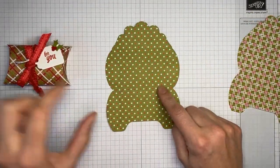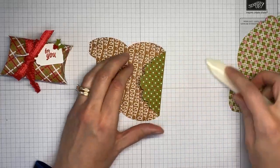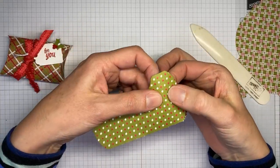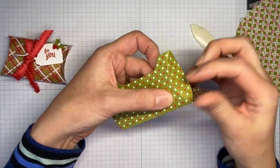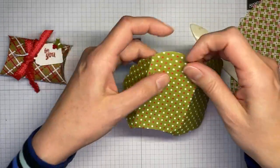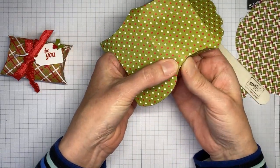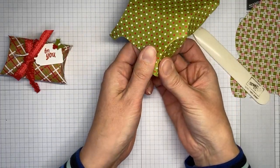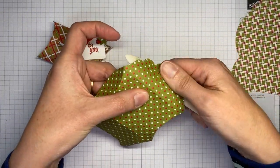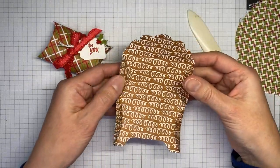I've got my two die cuts done. I'm going to use this one to turn into the little treat box. First thing I'm going to do is grab my bone folder — there are some straight score lines on here — and score up at the top and then in the middle. Then on the side there's a score line right there; just follow that score line and crease it. Do the same on each side, following all the score lines.